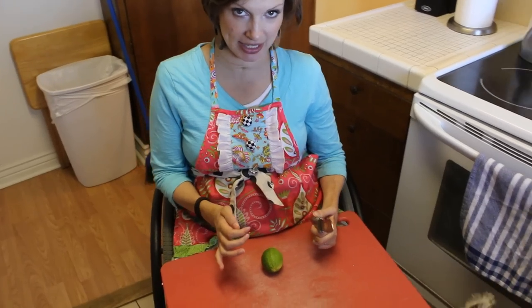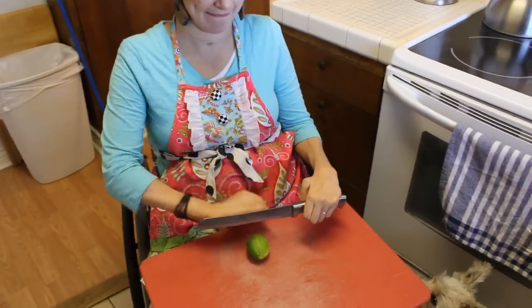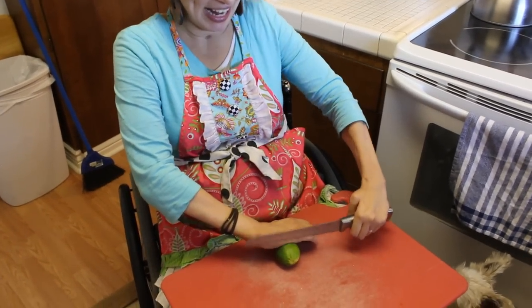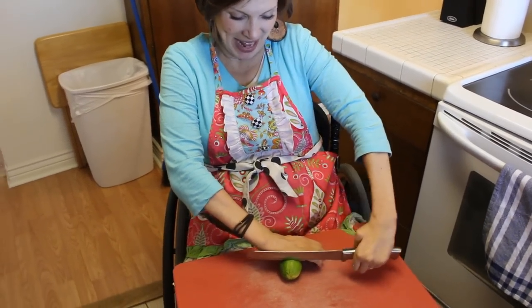Ninja. We're ninja cutting this. Put my one hand on it like this, and I don't have a lot of pressure with this hand. It's all like balancing.